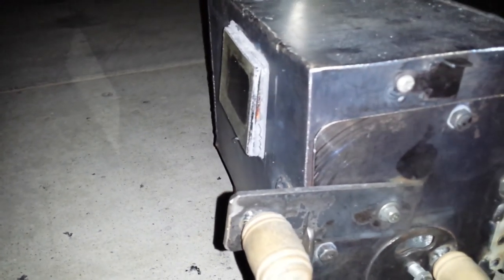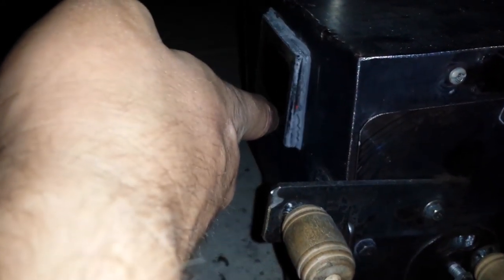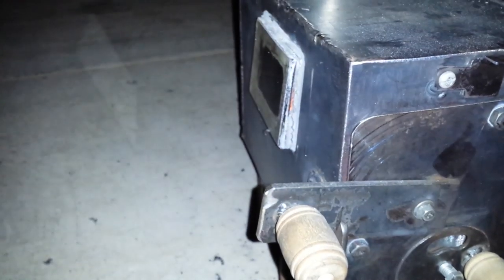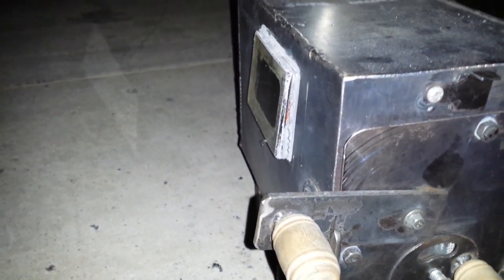Oh, and I just noticed a problem. You see that light right there? That silicone that I used is falling apart. I'll have to fix that — give it some more cure time.